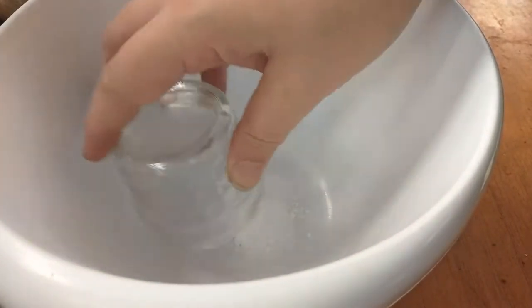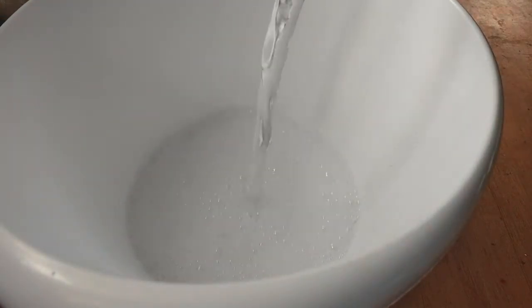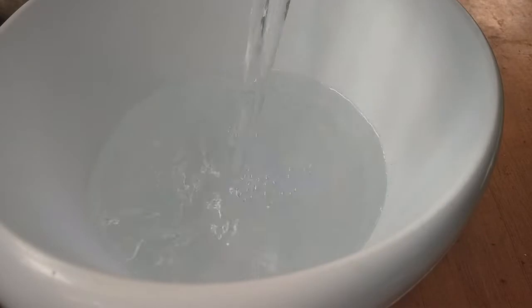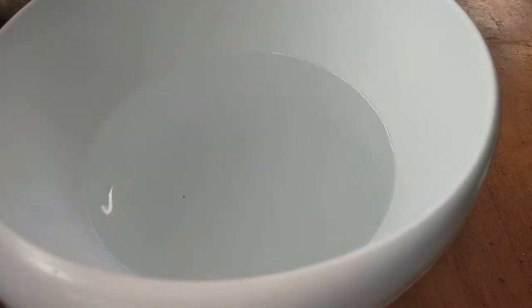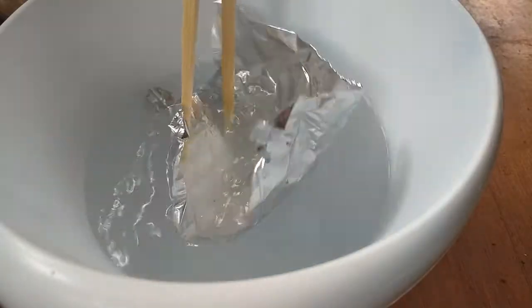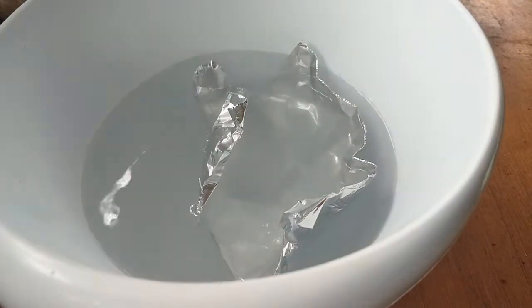I've got my boiling water. I'll put in my baking soda — about a liter. Super sciency! Now I'm supposed to add the aluminum foil and let it sink to the bottom. Oh, this is getting crazy!